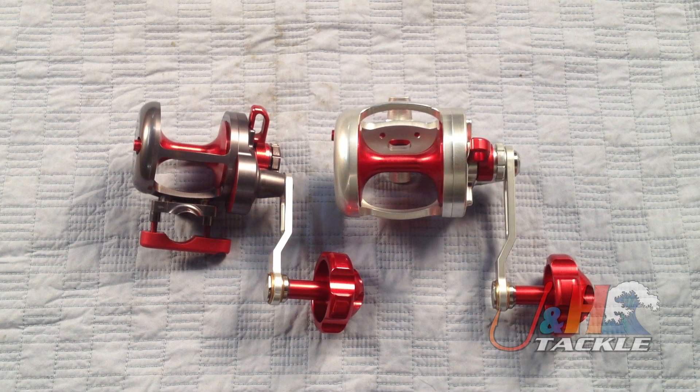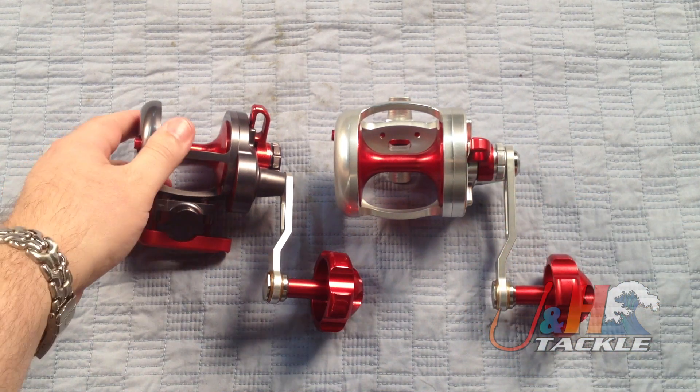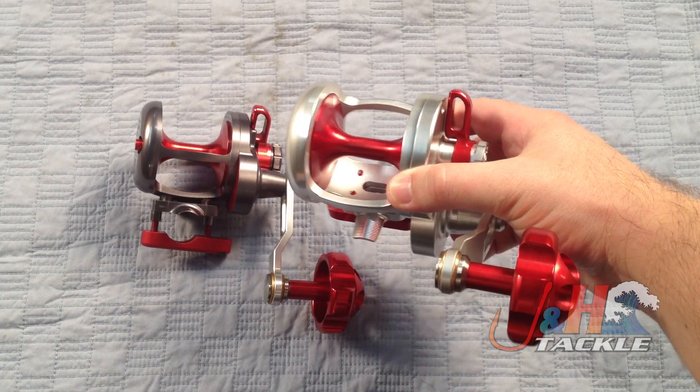Hey, it's Josh over at J&H. Today we're taking a look at the brand new Release LG Lever Drag Reel — that's the reel on the right here. Release came out originally with the SG, which is the small version, and the LG is the large version. I just want to show you what they look like next to each other — the LG is significantly larger.